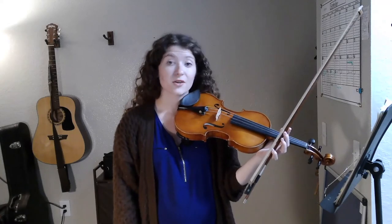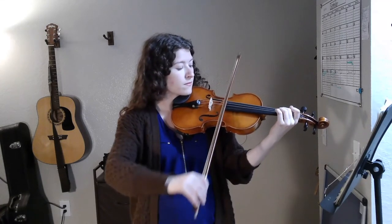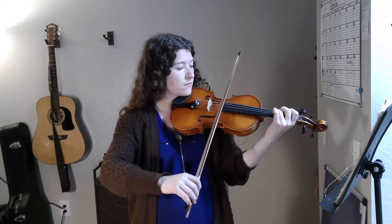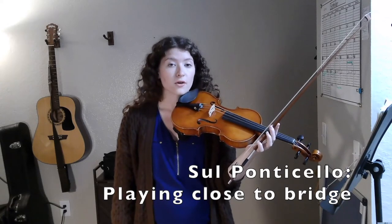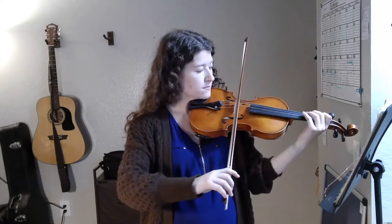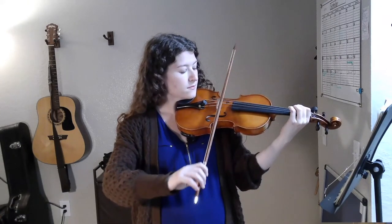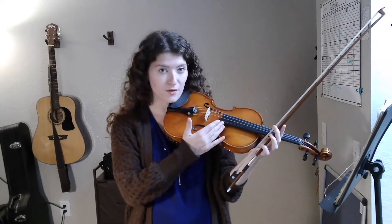Placement — where you place your bow on the string can have an effect on your sound. Playing over the bridge produces a soft, quiet, hollow sound, also known as sul tasto. Playing close to the bridge produces a sort of harsh, pointy, metallic sound, also known as sul ponticello. Playing somewhere in between the fingerboard and bridge will produce the sweetest, fullest sound.